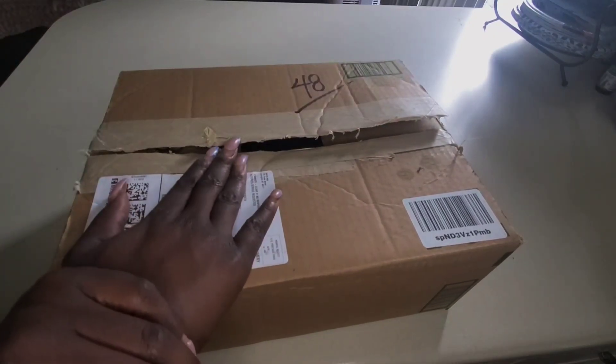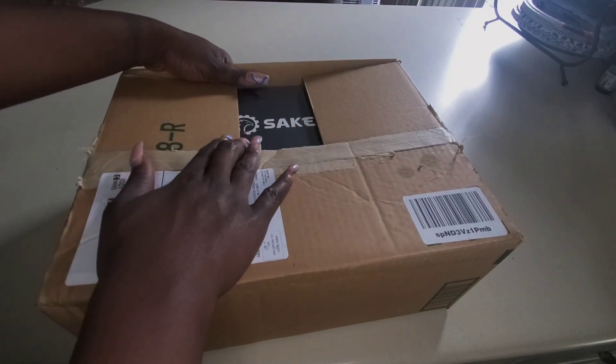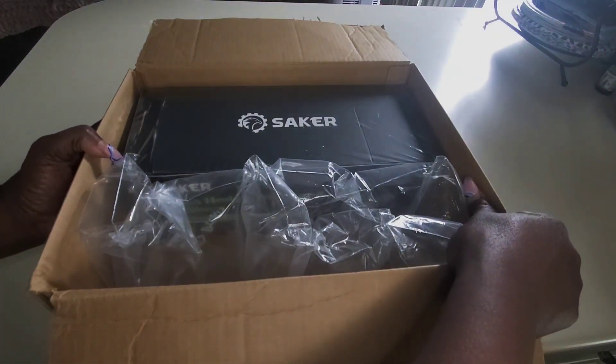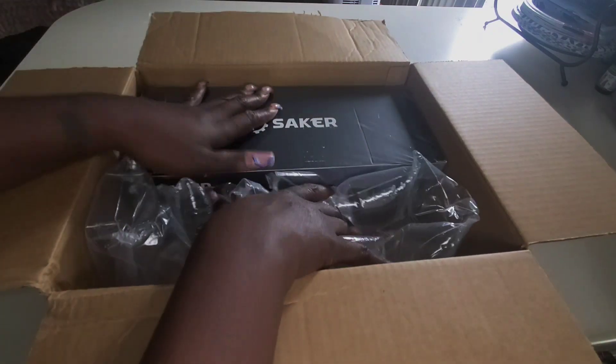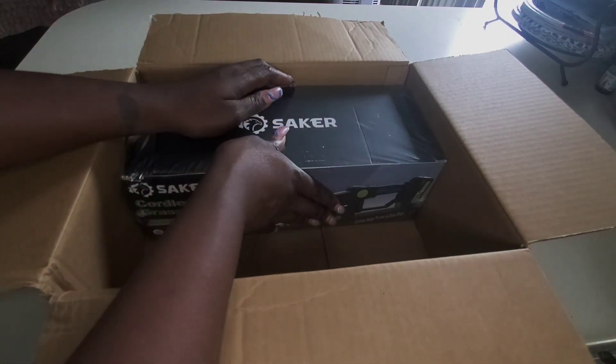Hi loves, welcome to TT's Urban Pantry. I have another unboxing for you. This one is from the company Saker — they reached out to me and asked if I wanted to review another product, and I did, so here it is.